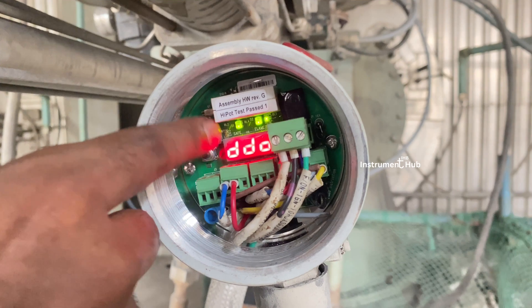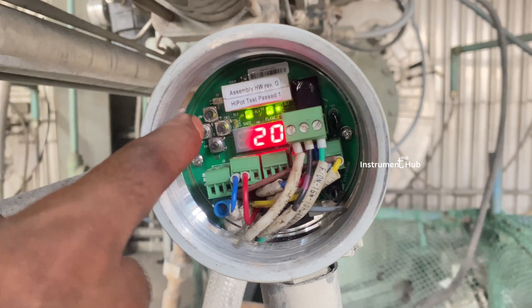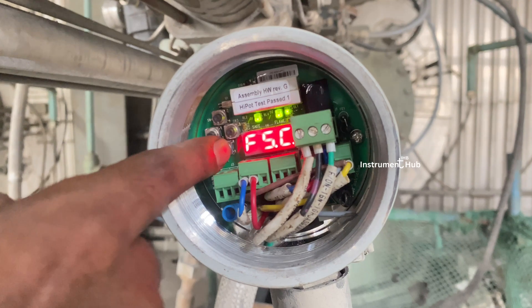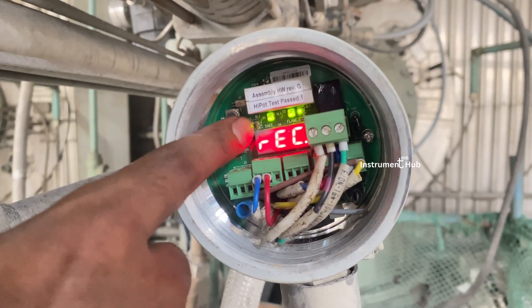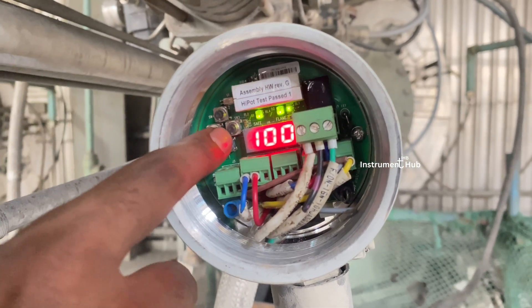This is the delayed dropout — the delay is set to two seconds. After confirming, press back, then down. We need to go to the last record and press the right button to store permanently. Then get back.